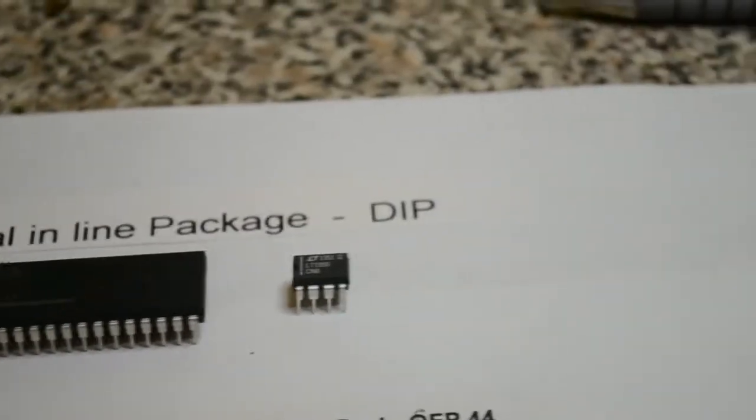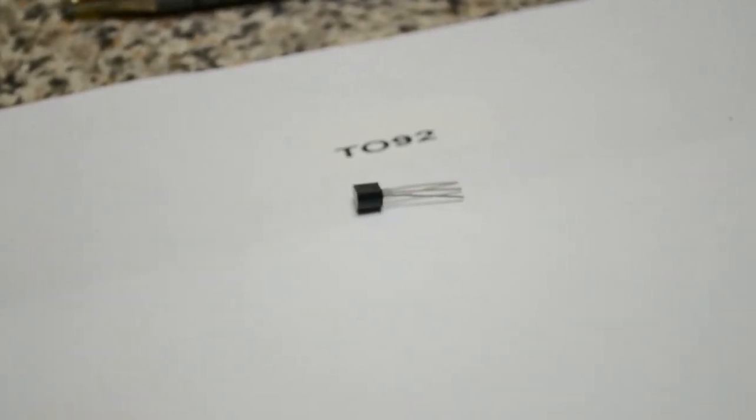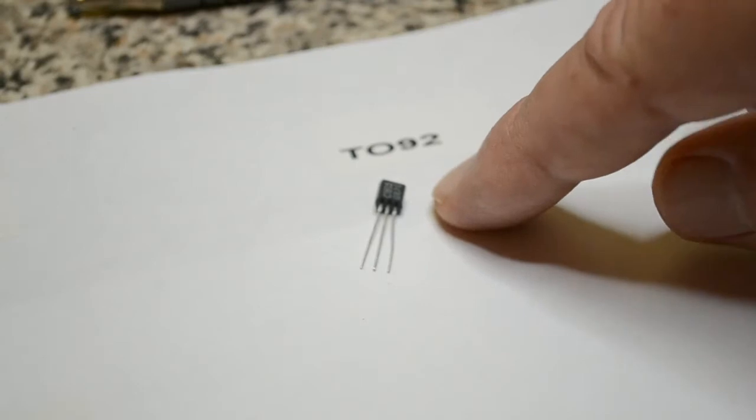While we're at the early stage, I'll show you the TO92 package transistor. It's a simple three-leg transistor in a TO92 package.